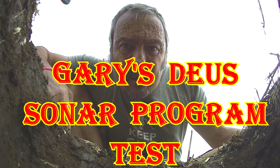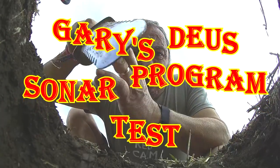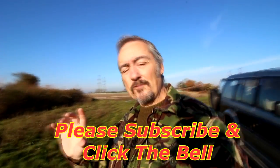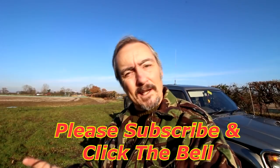Hi Steve, Suffolk Sifter - welcome to another metal detecting adventure on a crisp blue sky after a week of rain. Thanks for joining me. There's a field just behind me which I haven't really touched much, and I'm going to give it a whazz over with a new program. Today I'm going to be testing out Gary's XP Deus new program, Sonar. Sonar is good for stubble, and I've got stubble, so we're going to give it a go.